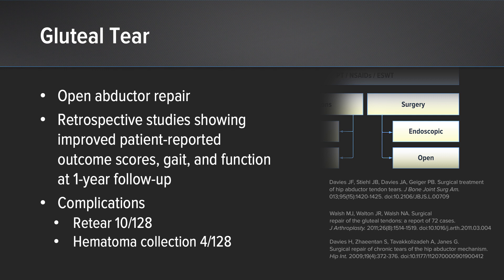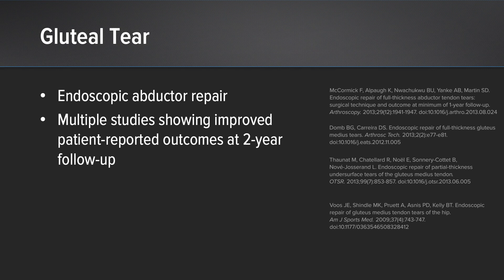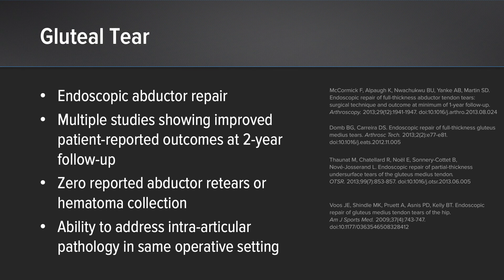Endoscopic abductor repair now has ample literature showing its effectiveness, with multiple studies showing improved patient-reported outcomes at two-year follow-up. There have been zero reported abductor re-tears or hematoma collections in these particular studies. Endoscopy also gives the surgeon the ability to concomitantly address intraarticular pathology in the same operative setting by combining arthroscopy of the hip with endoscopy of the peritrochanteric space — an advantage of the endoscopic approach.